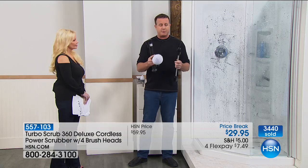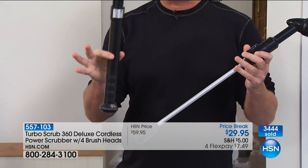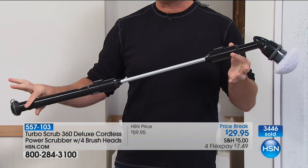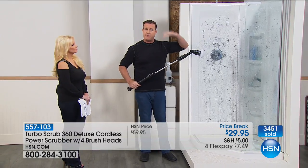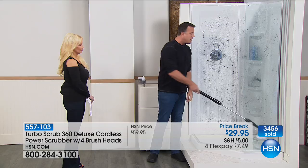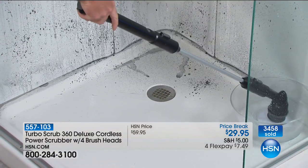This is the extension pole. All you do is pop the extension pole on — this is your battery pack right here — and that now gives you four feet of reach. So if you want to reach up high, that gives me 12 feet of reach because I'm six foot tall. If you want to scrub your shower, you don't have to get in your shower to scrub. There's no bending your back.